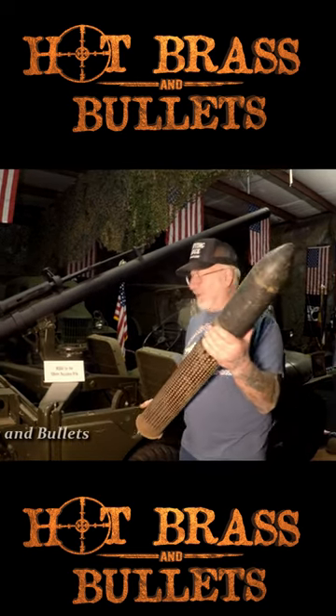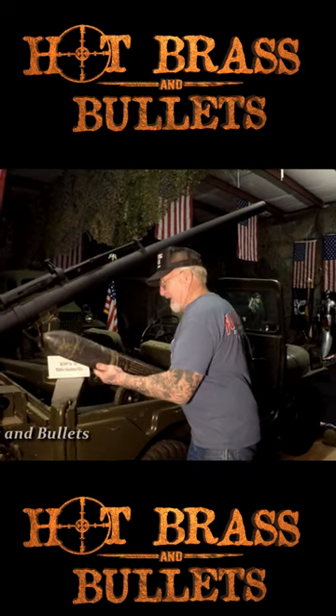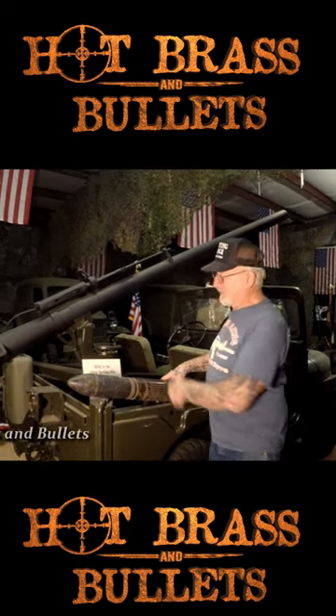Very heavy. This actually goes about five to six miles, and you can shoot this right off the Jeep.